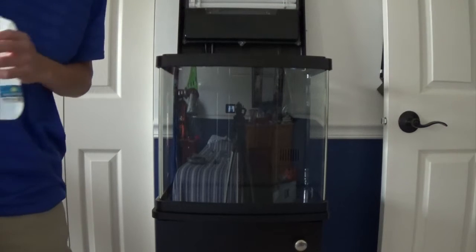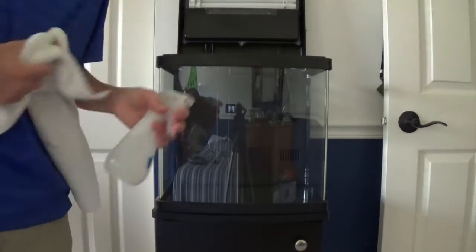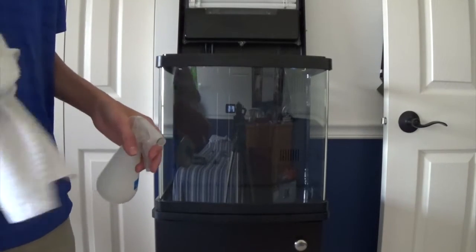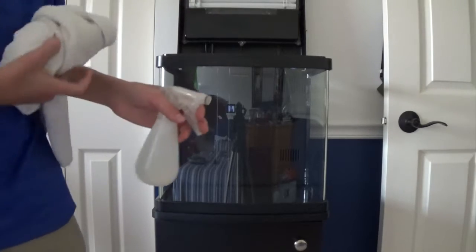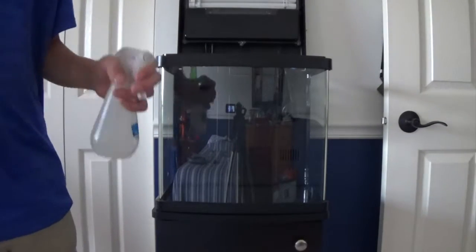Alright, so the first step is to rinse off the tank. I'm not going to take this into the sink or the bathtub — I'm just going to spray it all down and then wash it off with a rag. Don't use paper towels or napkins because they will leave particles on your glass. This is just regular tap water, just make sure you dry it all off when you're done.